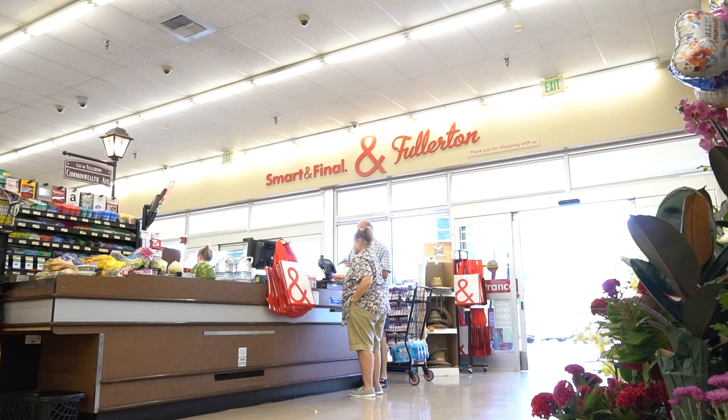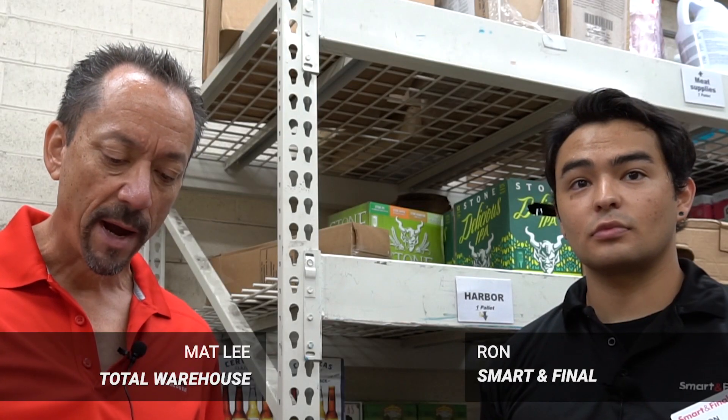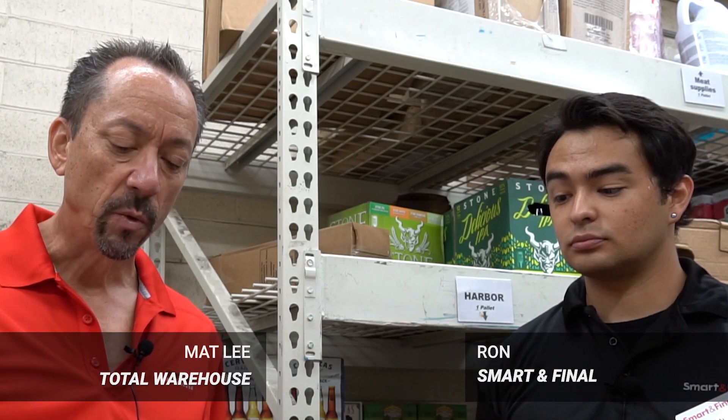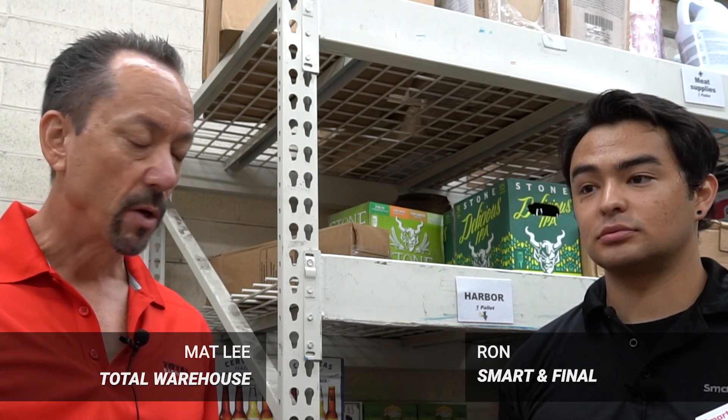I'm here with Ron from the Bulletin Smart and Final store. Ron, tell us a little bit about the differences between the E25 total unit and the Yale 4500 pound unit in regards to safety.